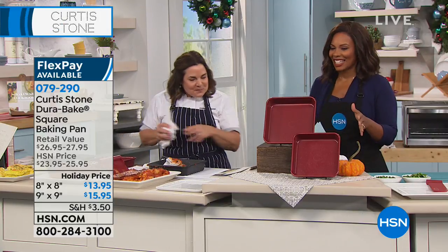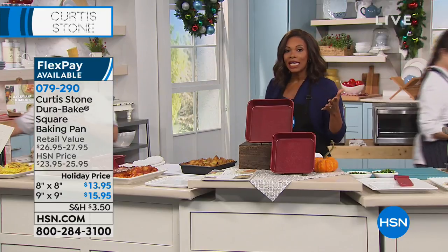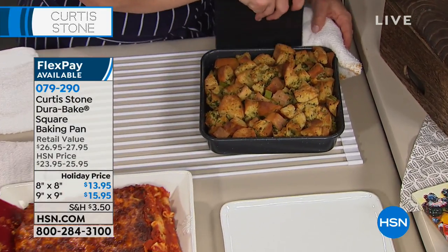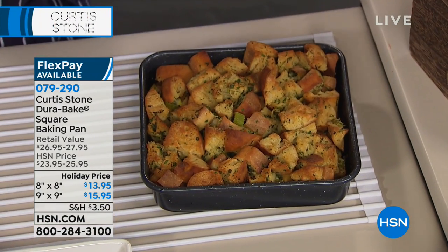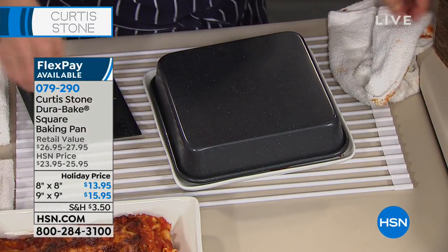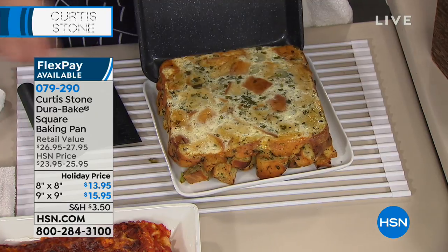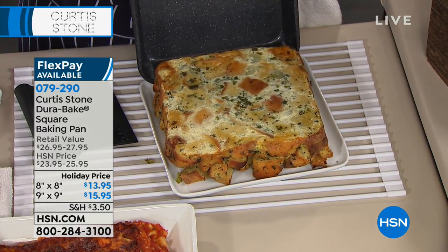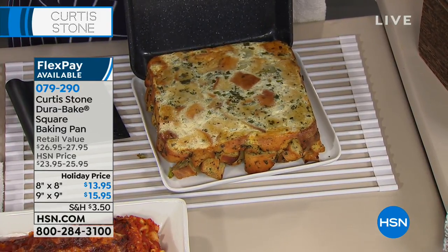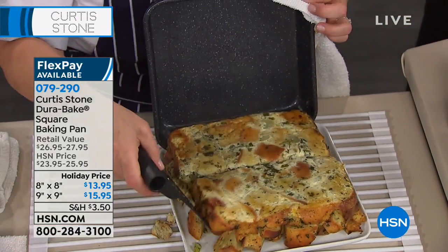You want to sit down and enjoy the meal with your family, not worry about scrubbing a dirty pan until ten o'clock at night. We actually took ten dollars off both the eight-inch and nine-inch — our holiday price is that much better. Thanksgiving is around the corner, and this is my mom's favorite stuffing from my bakeware cookbook. I inverted it just to show you how absolutely clean that pan is — nothing left in it. You can see all the crunchy goodness that was baked right in there.